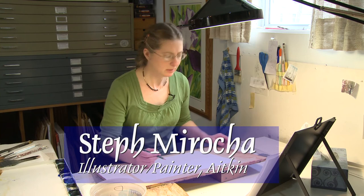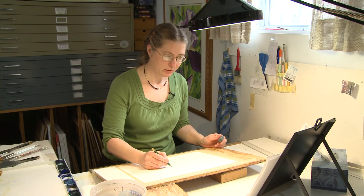This is how I start — as few lines as possible, just to have a guide. Then I'm going to put in a horizon line, a very light one, just to have a guide.